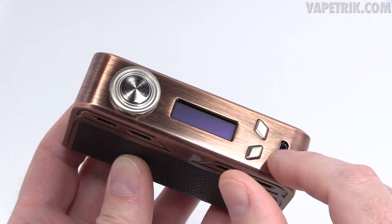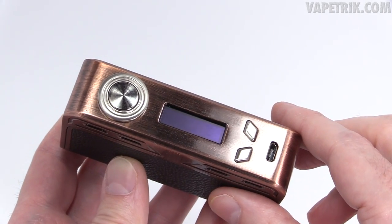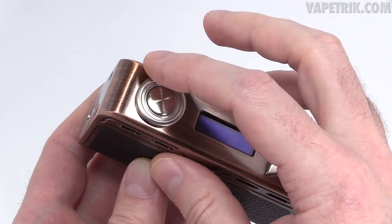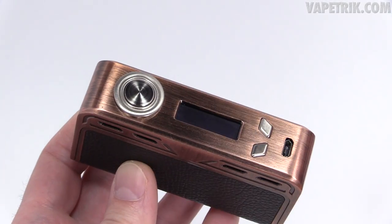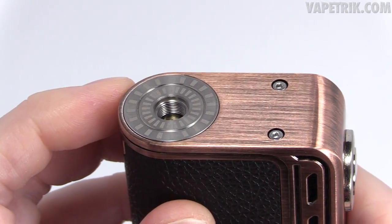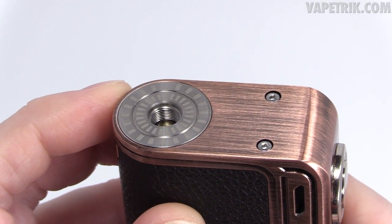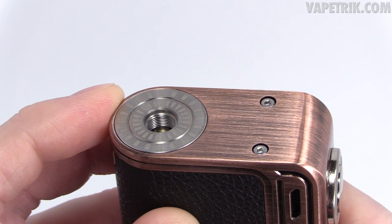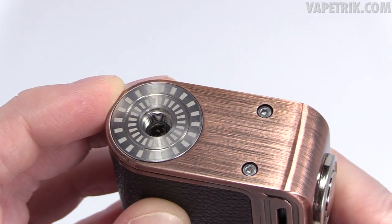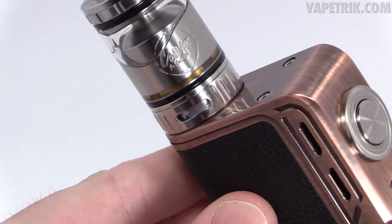You've got your fire button, mini screen, wattage up/down buttons, and USB port for charging. The mini screen isn't the biggest — that may be a subjective con. The fire button is a little rattly but I still love it. There's a ring around it which is nice. At the top you've got a stainless steel 510 connection with smooth threads. Pretty much everything I've screwed on sits flush. Spring-loaded 510 pin. 25mm and 24mm devices look great on here.